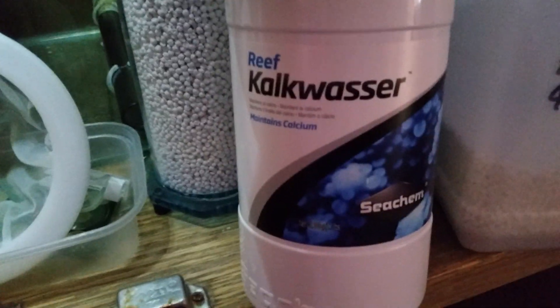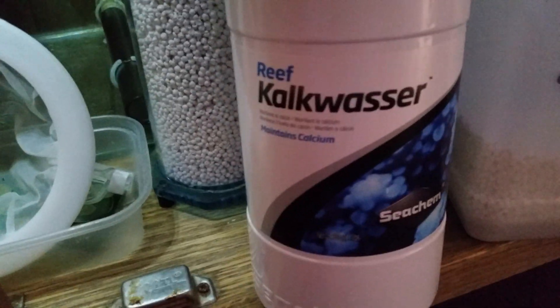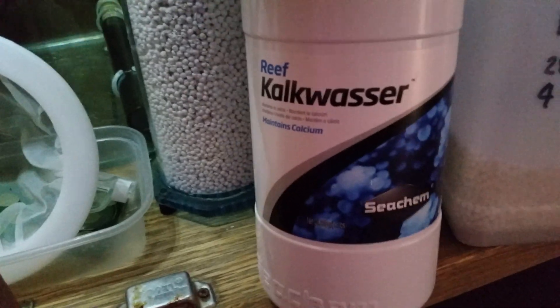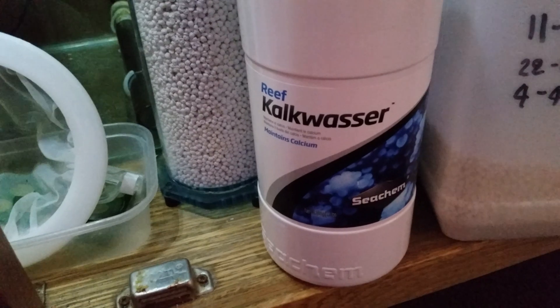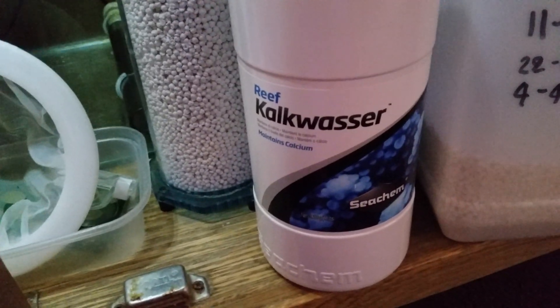This is what I used to use — this is Kalkwasser, this is soda lime in powder form. What you do is mix this up and add it to your ATO. I found with the Kalkwasser powder it used to be fantastic for coralline alkalinity, but it used to knock out my ATO — the ATO pipe used to get clogged up with the Kalkwasser.